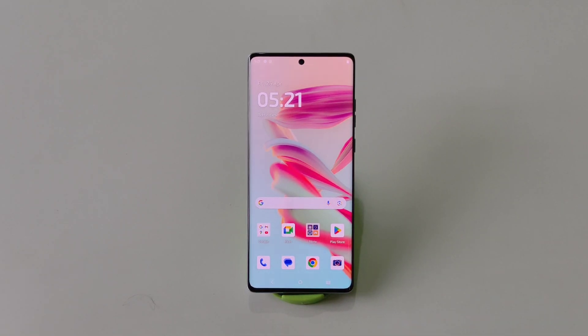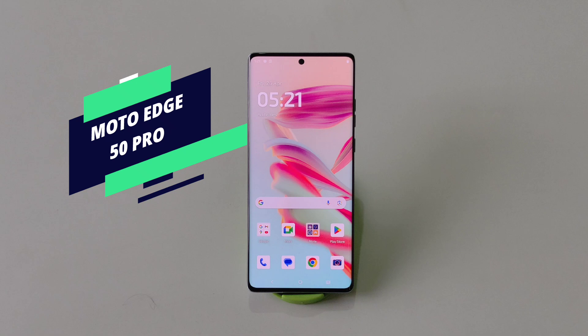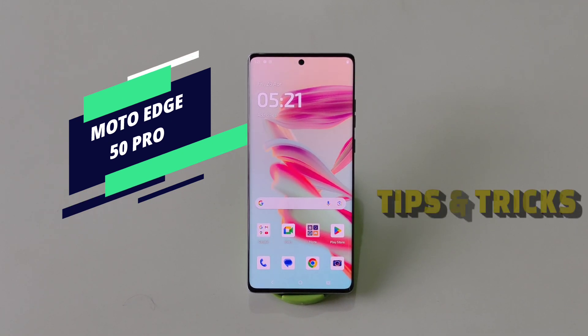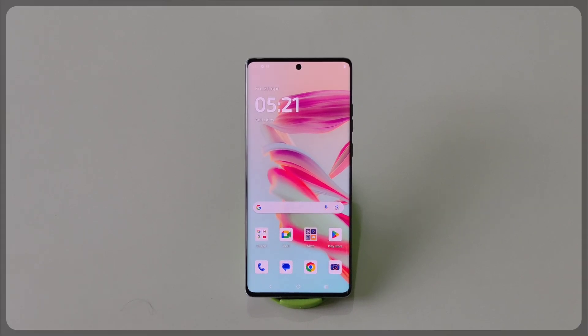Greetings and welcome to our channel. It's a beautiful rainy morning outside and today we have the Moto Edge 50 Pro smartphone. In this video I'll show you some amazing tips, tricks, and hidden features of this smartphone. So watch till the end and enjoy this video.